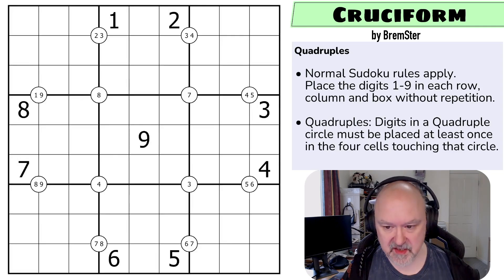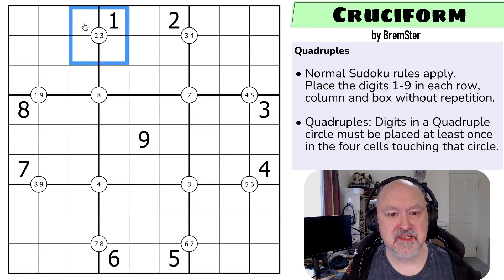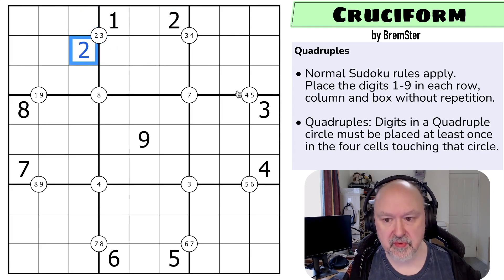I'm going to restart the puzzle to restart my timer. Let's give this a shot. The concept of hidden singles: there must be a two in those four cells, but this two sees both of those cells — this one in the box and this one in the row — so this has to be the two. Similarly I think we can do this in other places.